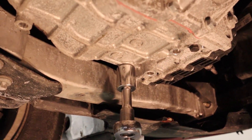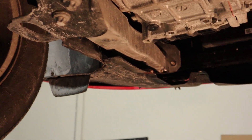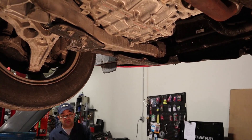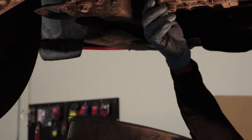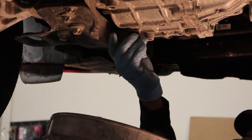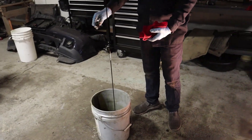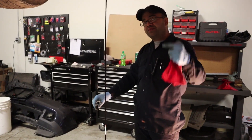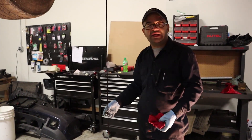Right here, I'm just gonna use a pipe to give it a little bit more leverage. The reason I'm telling you to measure how much oil or transmission fluid comes out is because you need kind of a special tool to measure the level on this transmission. So if you don't have that special tool, this is a good way to go.